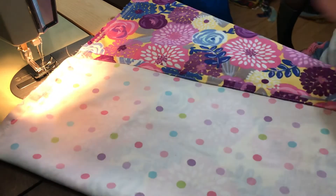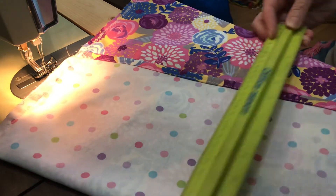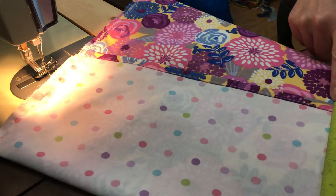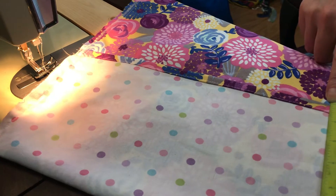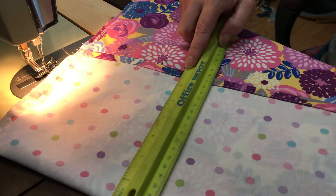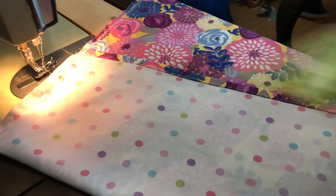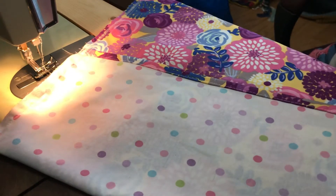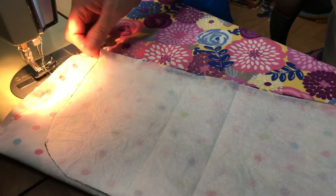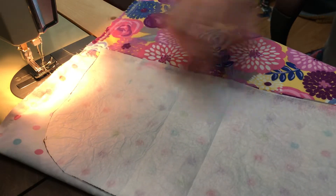So this is my seven inch side. I am paranoid that I'll do it on the wrong side, so I want to check it. There it is — seven inches. So now I'm going to take my template and just visually center it on either side.